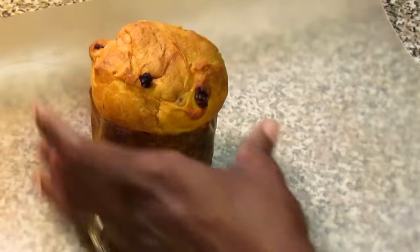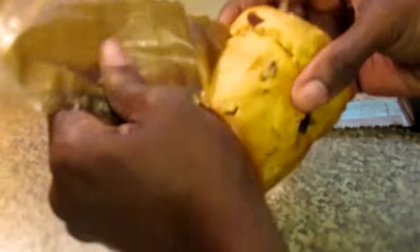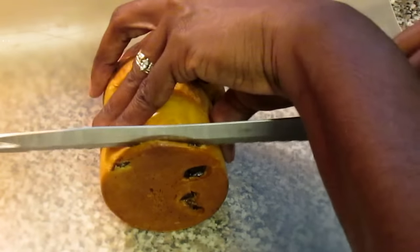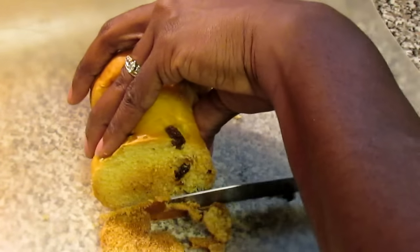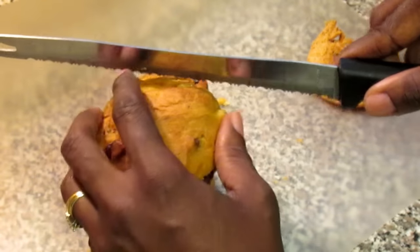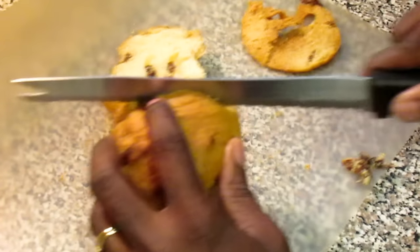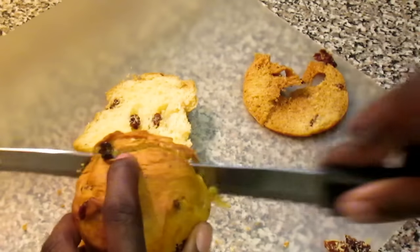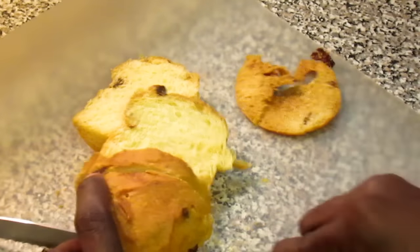I've taken my panettones out of the wrapper — it's really easy to come off, just unwrap them. At the bottom they can sometimes be a little hard, but these actually weren't. I'm going to cut off the bottom of this panettone. I love this stuff — I eat it out of the box, cut slices, toast it and eat it with butter, it is so good. Cut your slices in rather thick slices. When you buy a full-size panettone loaf, cut it in half and then cut your slices.